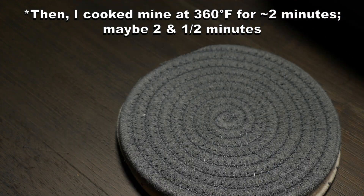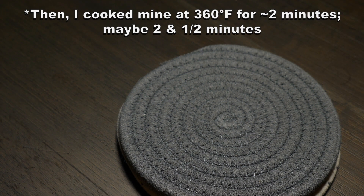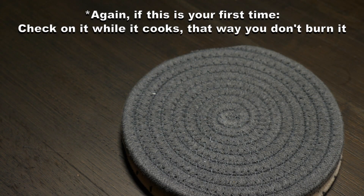Then I cooked mine at 360 degrees for only about two minutes, maybe two and a half. Again, if this is your first time, check on it while it cooks so you don't burn it.